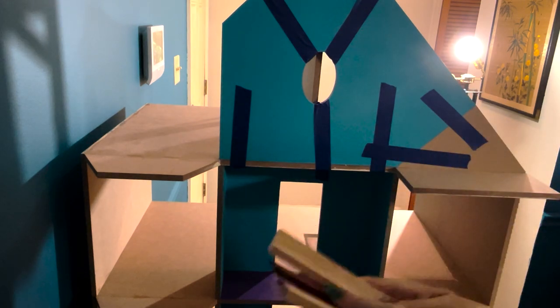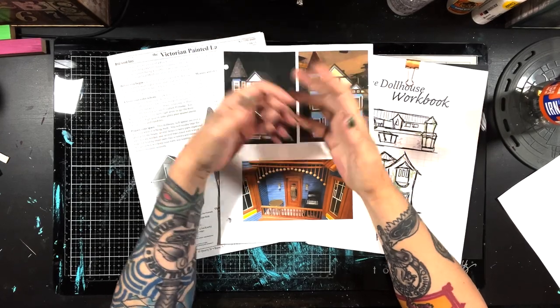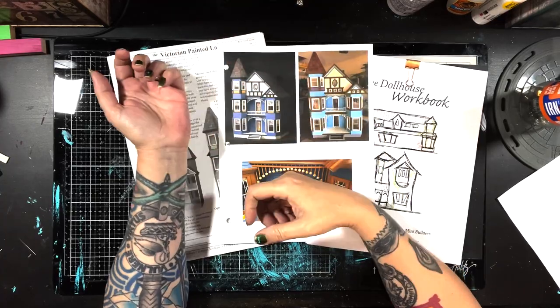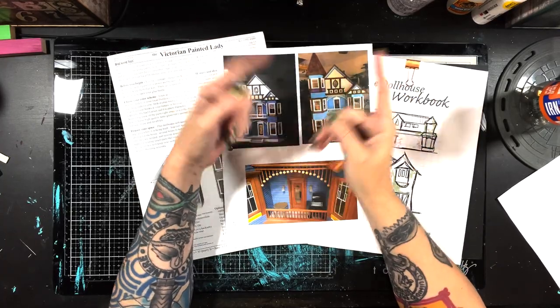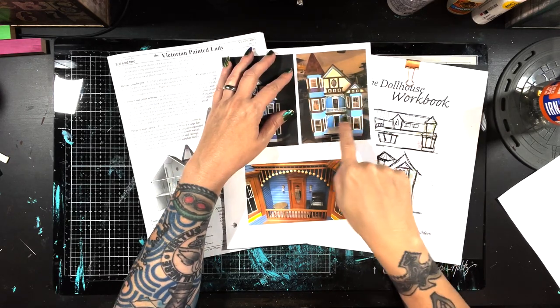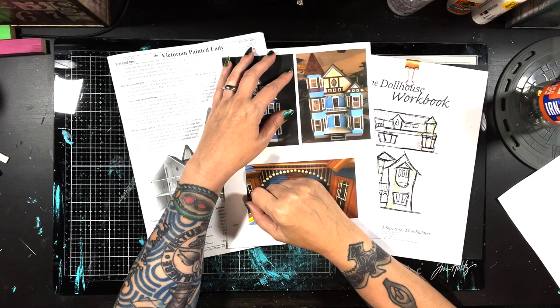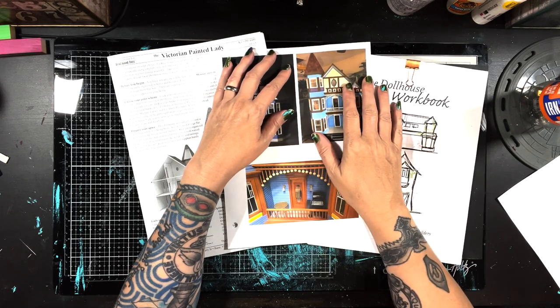We're going to stop here and in the next episode it's going to be bay windows, bay windows, and more bay windows. We're going to get the majority of the structure of some of these bay windows taken care of. We'll see you in the next one - bye!